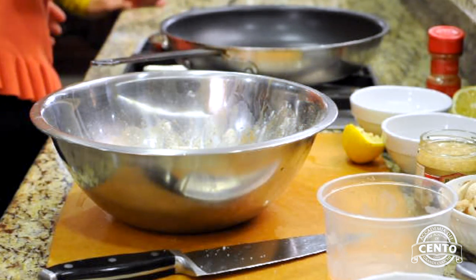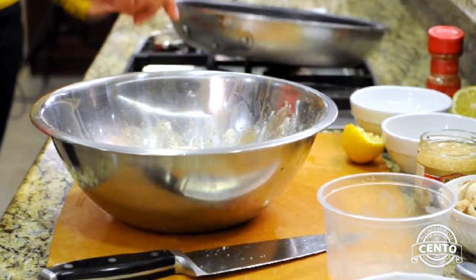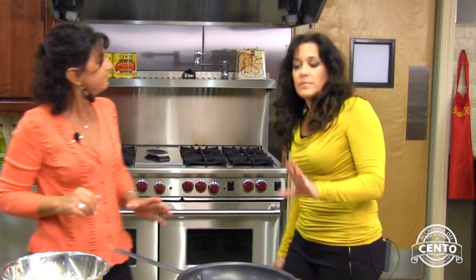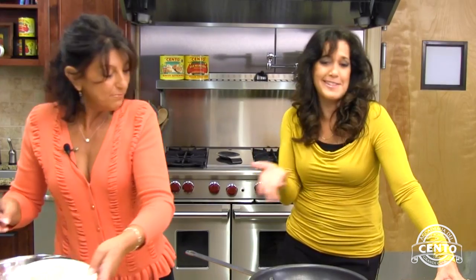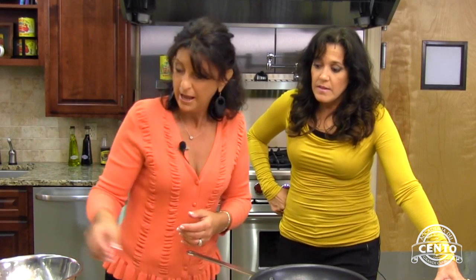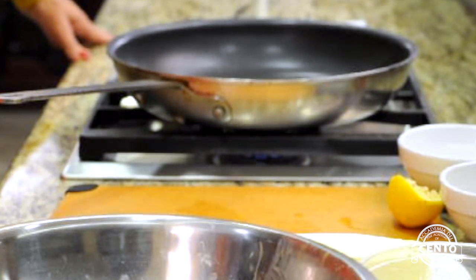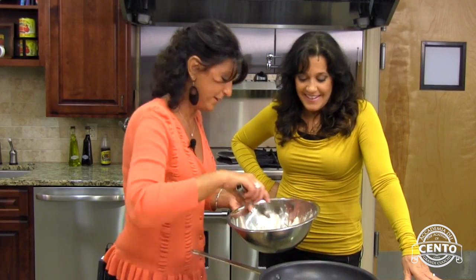We're going to put one frying pan on at medium heat. I put in a slab of butter — I'm not worried about that because we're going to add more butter as we go along if we need it. And we're going to add just a little bit of Cento olive oil to help the butter not burn. So I'm just placing my chicken here.